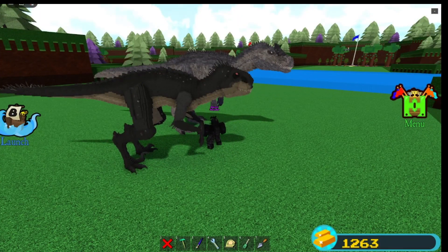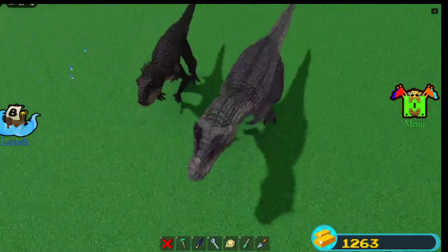I might fix up the neck where it goes up more, because obviously that looks ten times better for dinosaurs.